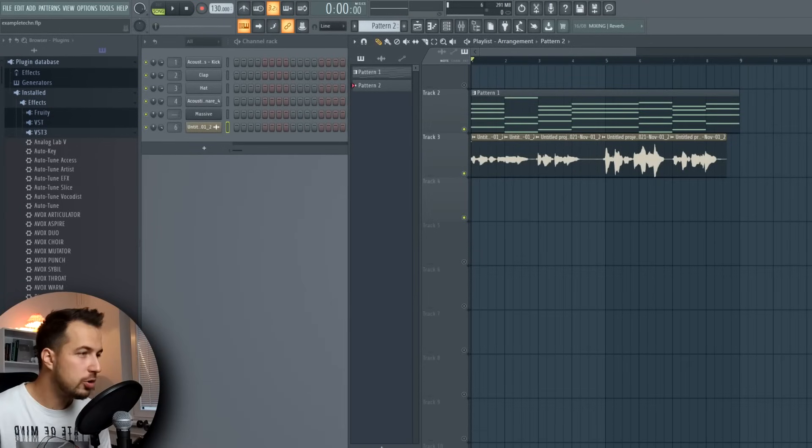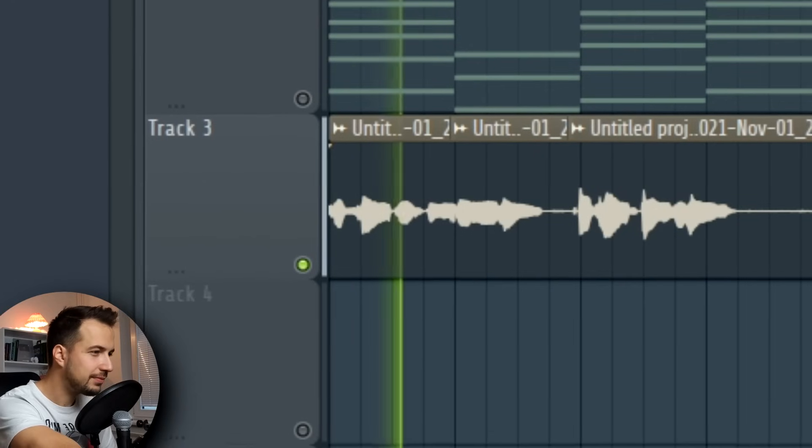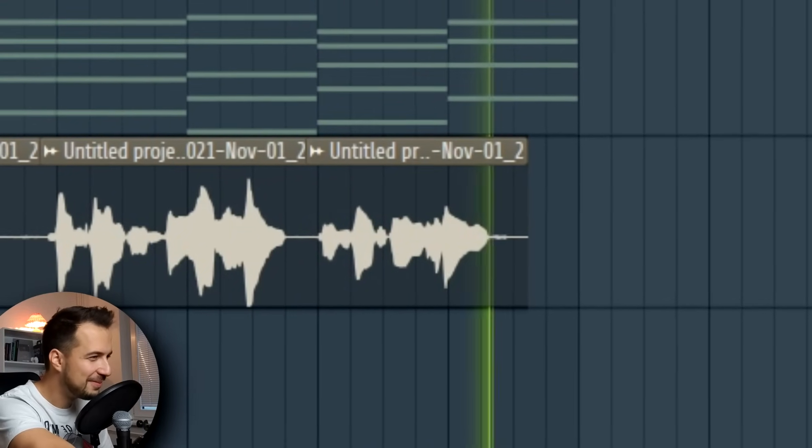I'm gonna show you some crazy effects you can use to make this vocal sound good, but first I want to show you how it sounds without any effects — just a dry vocal. Keep in mind I actually did try to sing this really badly, so this is not my usual singing voice. Here is the vocal without any effects: 'This way is the only way this world spins away.' I sort of tried not to sing at all in the first part, but in the second one I sang it again.